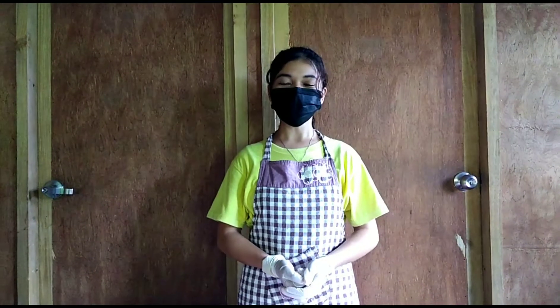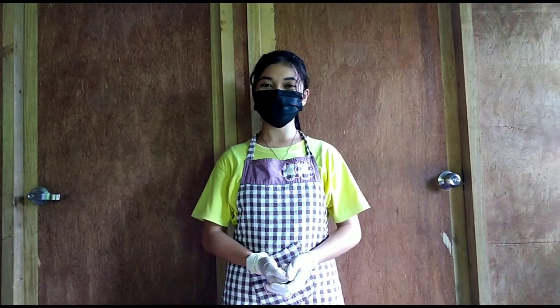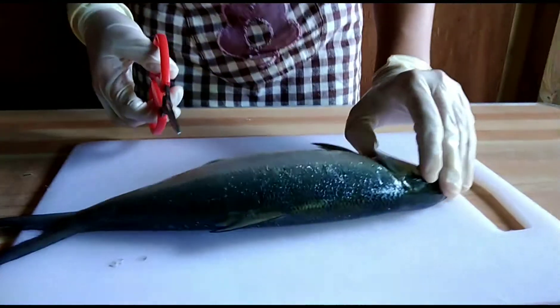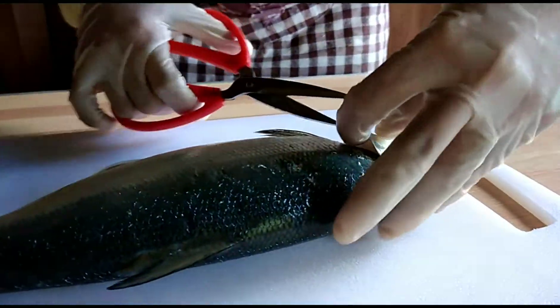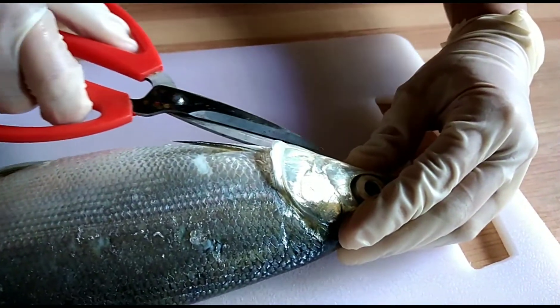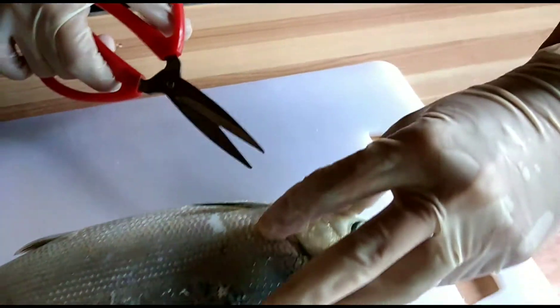First we have to cut the operculum, which is the covering of the gills. I am using scissors to cut the covering. Be careful in cutting this so it will not affect the gills inside.